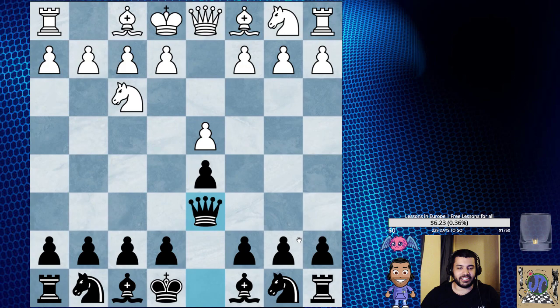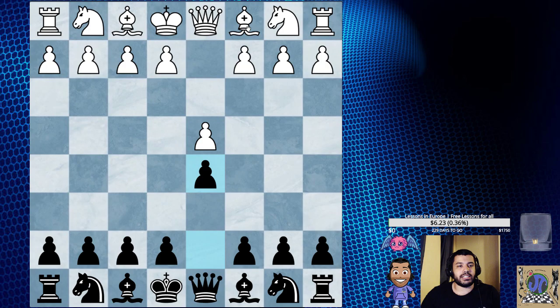Anyway, instead of that sideline, one of the main goals of the London is to have pressure on this diagonal and eventually push to create something on the queenside.